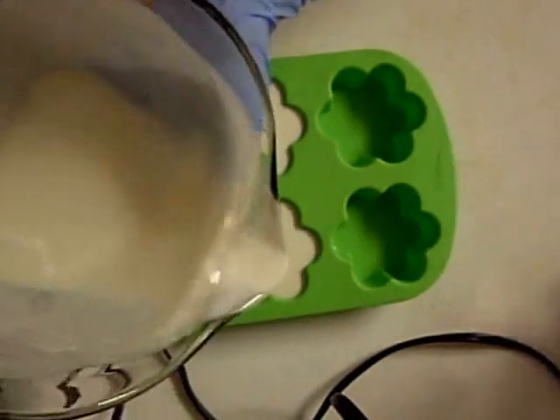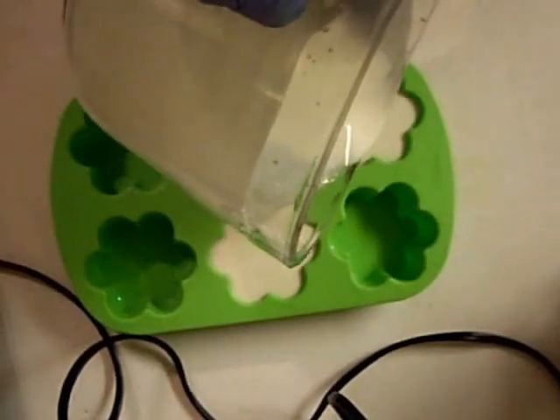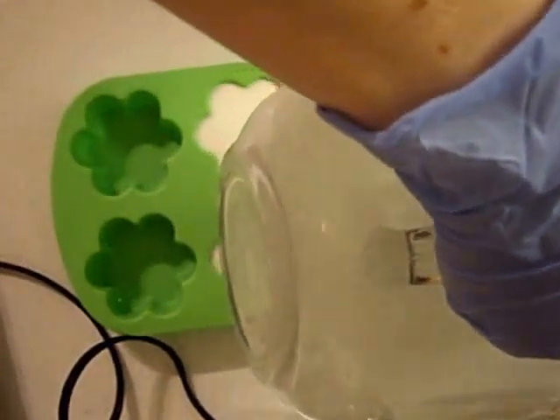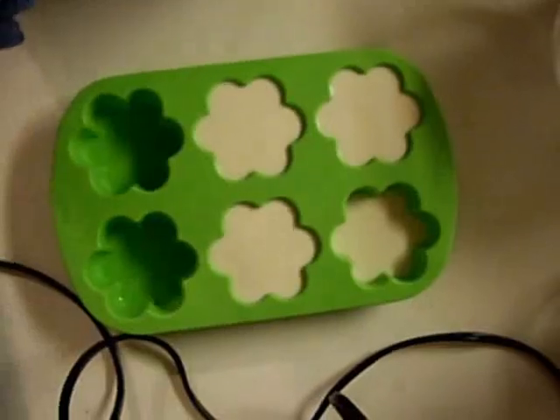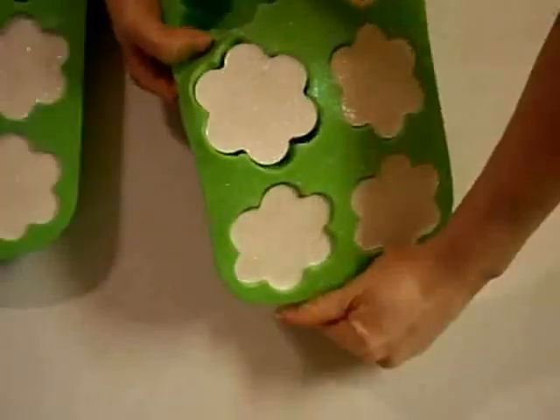Just getting the last little bit in there. It sure did turn out really white — that's a nice color. When you look at it closely you can see the mica shimmer, and I've also glittered it, which I didn't show on camera, but it is glittered.